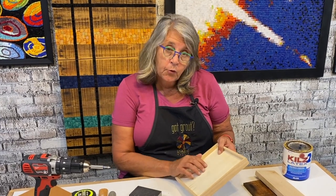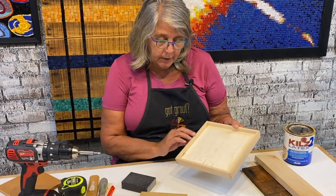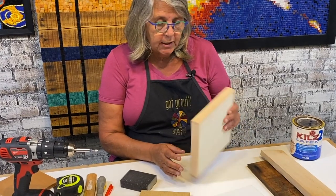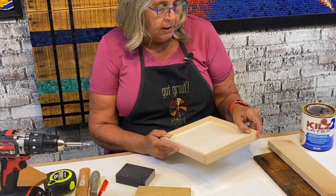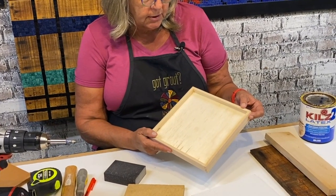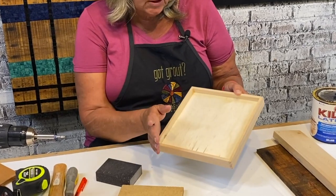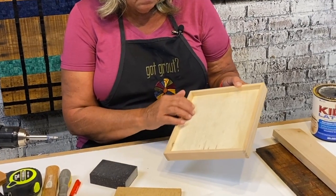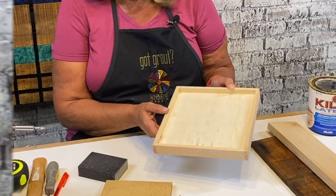I really like working with birch ply, and I especially like working with these pre-made frames. When I use them I like to paint out the frame before I start working — it makes it easier to clean up any little thing. You don't really need to do any other prep other than paint out the frame, because this is a very porous material and takes glue really well.